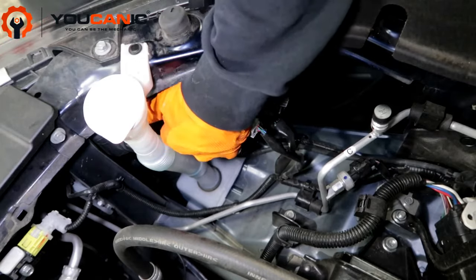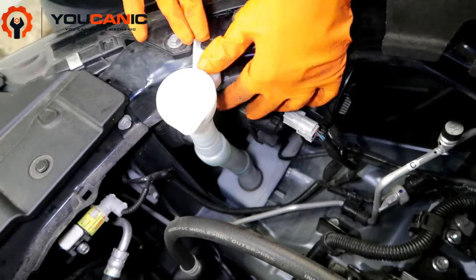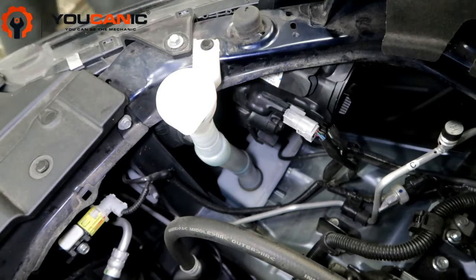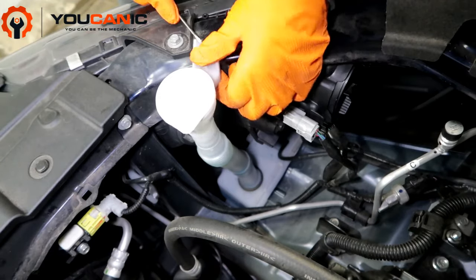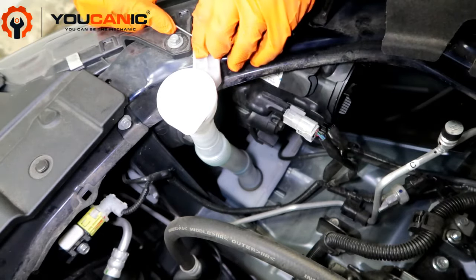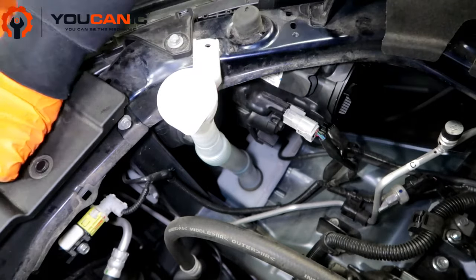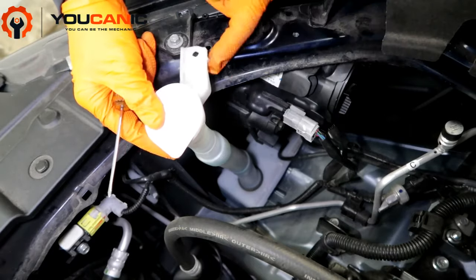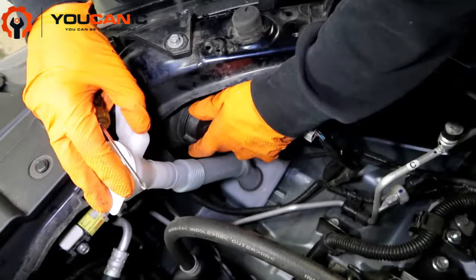To get to the daytime running light, the windshield washer fluid reservoir is in the way. We've got to pop this little clip up — these are just push clips. Pop it up a little bit, then pop the whole thing out from the bottom. This can just be pulled up a little bit because there's a tab right here holding it into place. Then we'll move it out of the way.